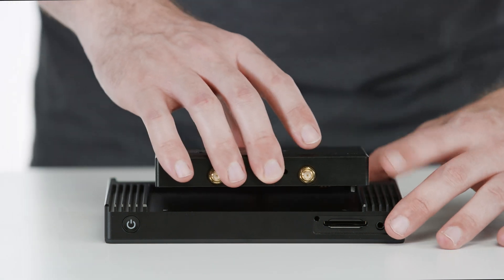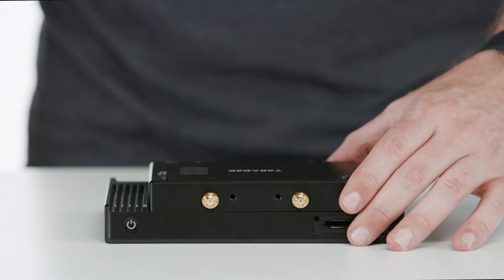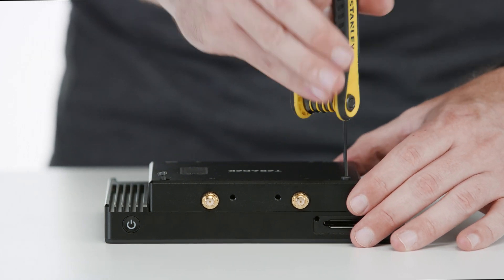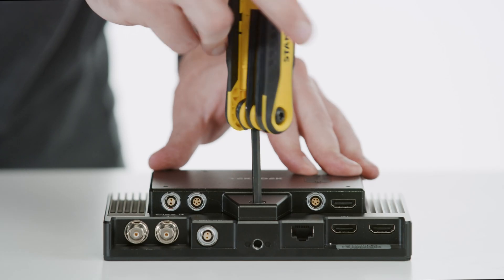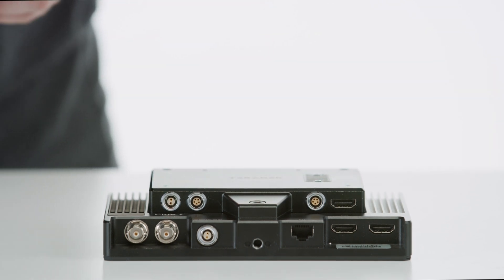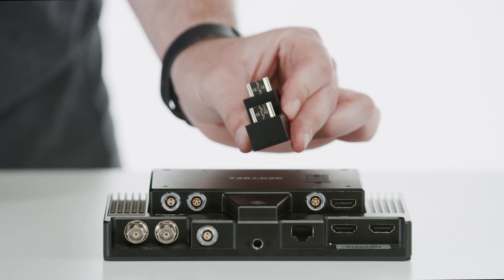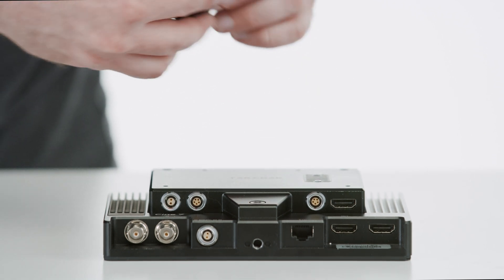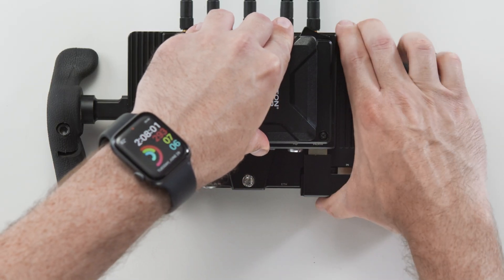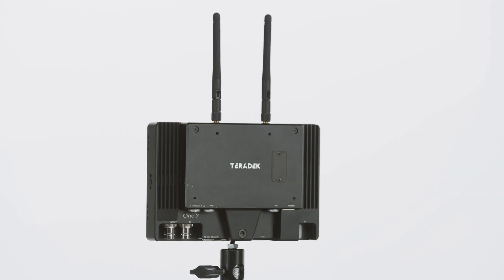The first thing we'll want to do is install the monitor modules on our Smart 7 monitors. We'll do this by screwing the module into the back of the Smart 7 monitor using the two screws at the top and one screw at the base. Then we'll connect the module via the HDMI dongle, which provides a secure video connection between your wireless module and your monitor, eliminating the need for an additional cable. The same goes for the receiver unit — as you can see, it's now one integrated unit.